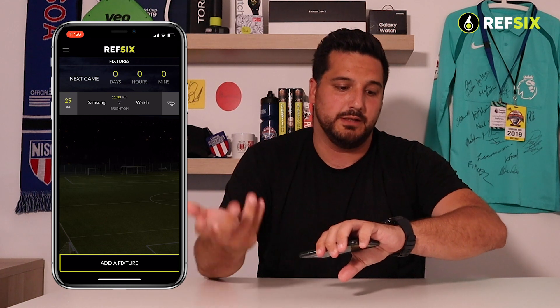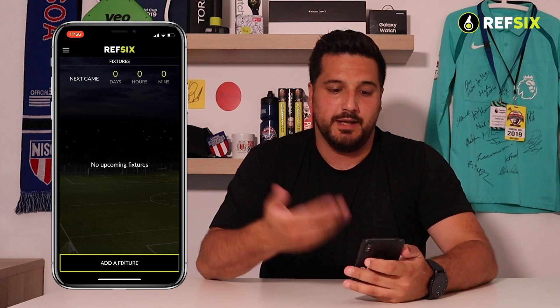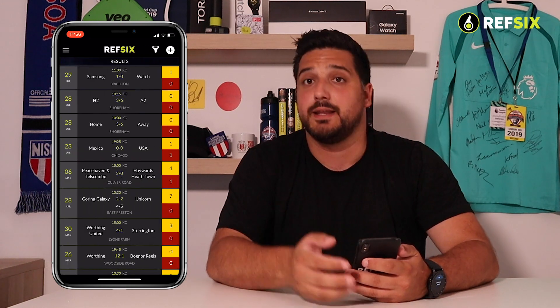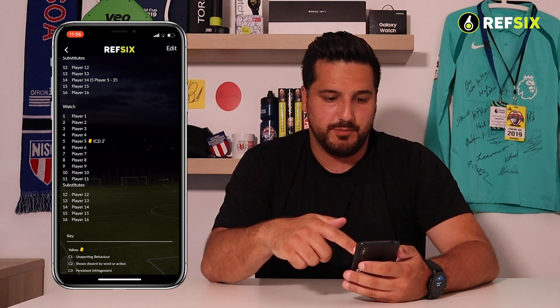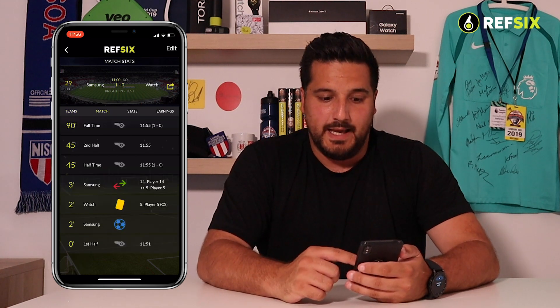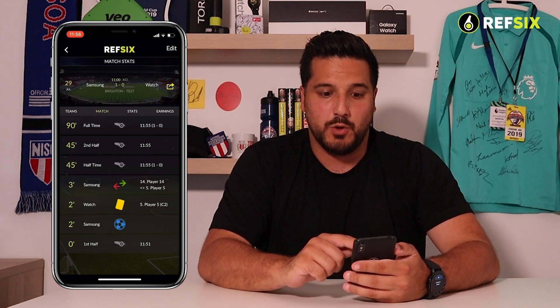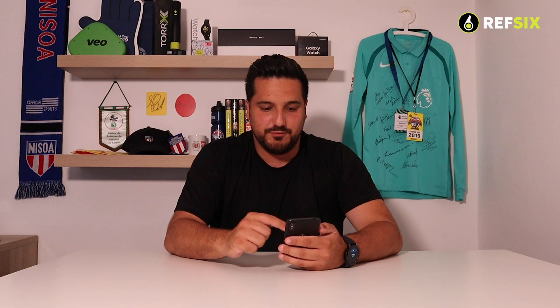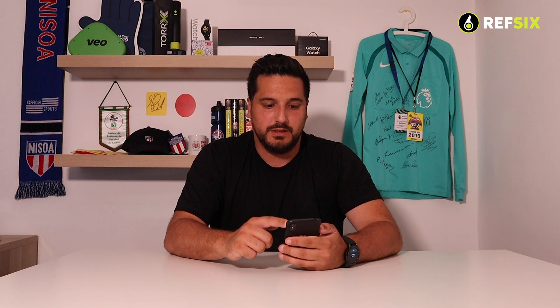Tap on the completed game in Results and you'll see all the information from the match — yellow cards given, substitutions, and goals. You can also go in and view your stats from the game; if you've been running around, you'll be able to see all your performance data. And that's basically how you use a Samsung watch with iPhone or Android — really simple and easy to use.